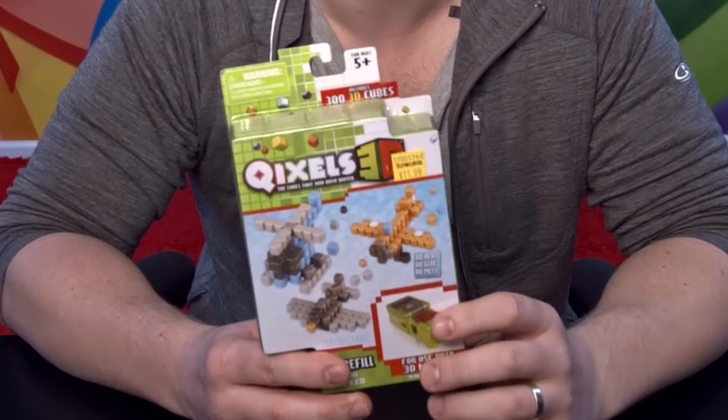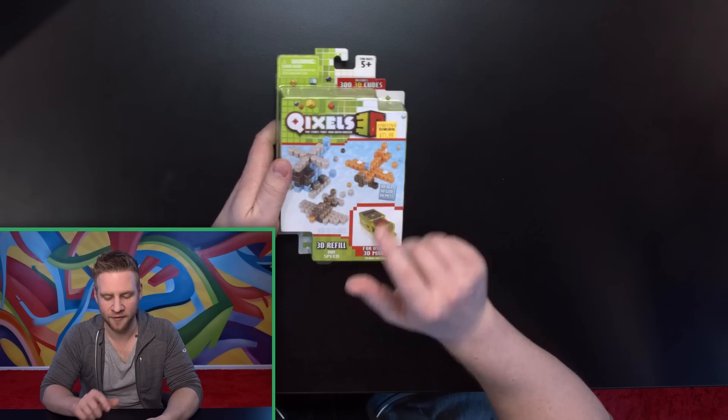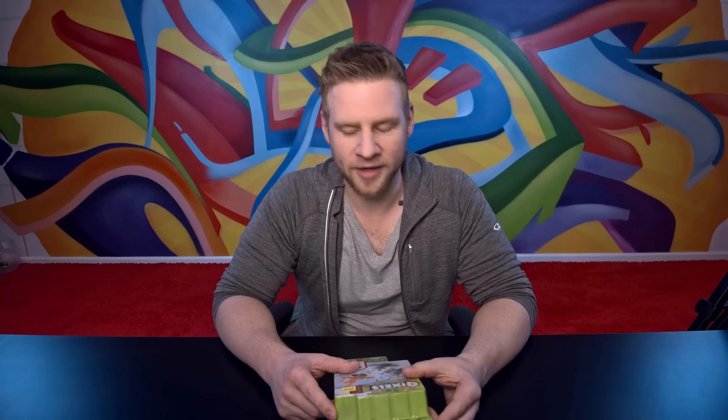These are the Quixels 3D Pixels. I found these when I was browsing Toy World. I know I said this channel is not a kid's channel and it's not — I have a beard. That's how you can tell.